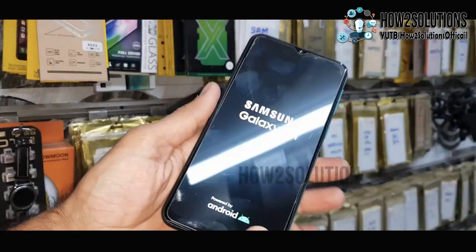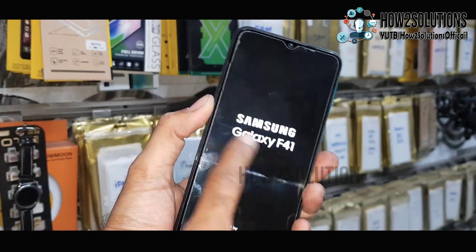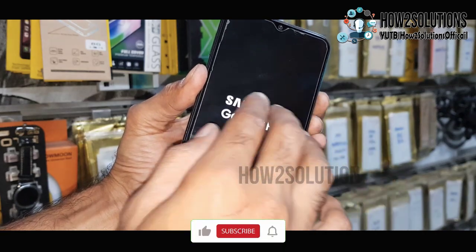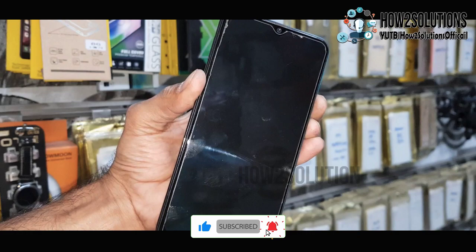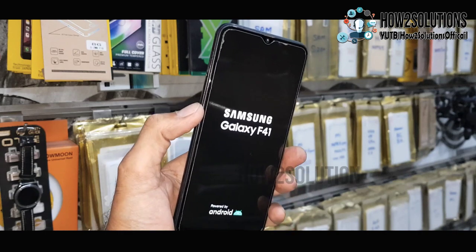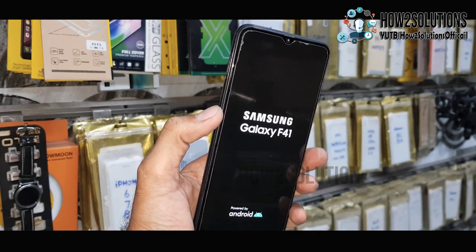Hello friends, in this video I am going to show you how to fix your Samsung device when it is stuck on the Samsung logo. You need to just press the volume down key and power key for 10 seconds. Keep pressing both keys — the device will reboot. Just release the volume down key and keep pressing the power key. This problem occurs in Samsung devices like the A series, F series, and M series.